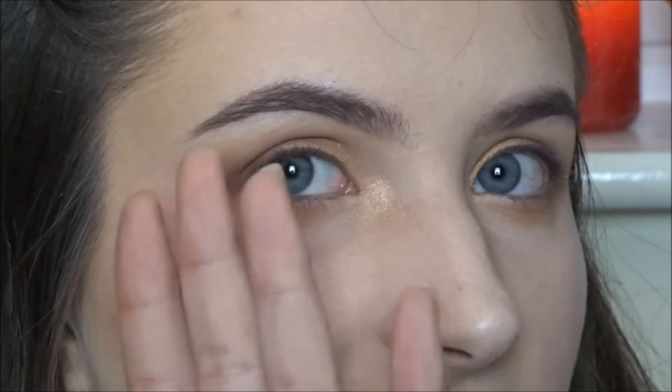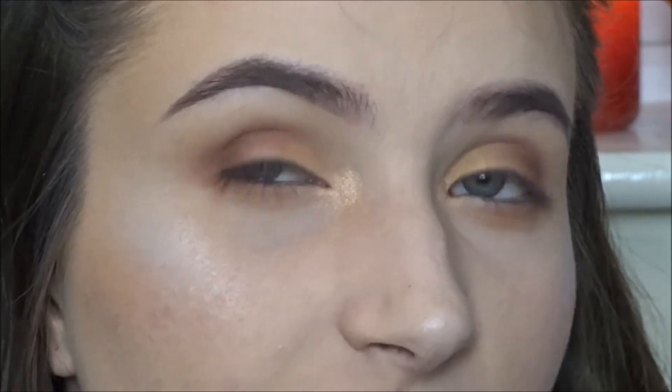If you've got fuller brows I'd probably recommend this to be honest. I'm pretty sure it was about £4 off eBay — I'll link everything down below. If you've got fuller eyebrows I'd definitely recommend this because it's done quite a nice job of making them look quite natural yet still filled in.